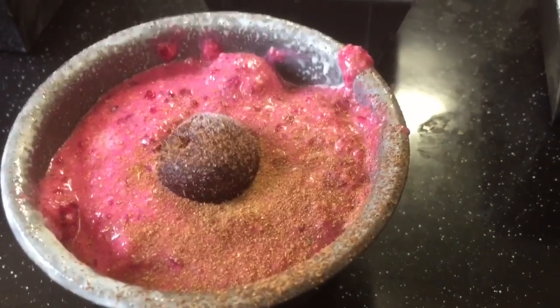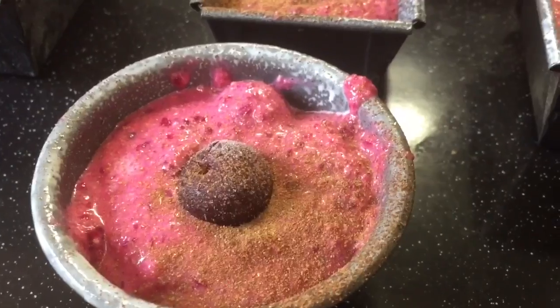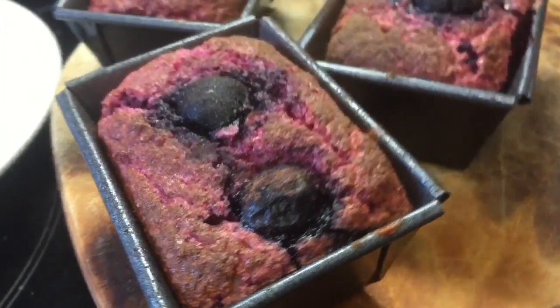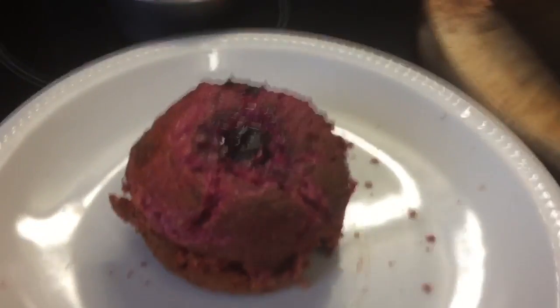I doubled all that up because I'm making two lots for two people, so naturally I doubled up all of my ingredients. Hopefully it will come out really well. They smell absolutely stunning and they are so pretty.